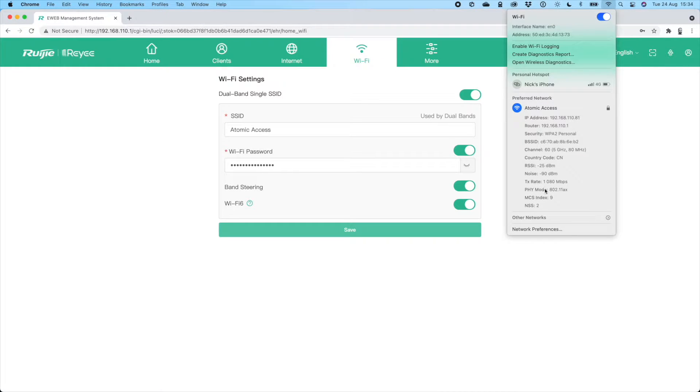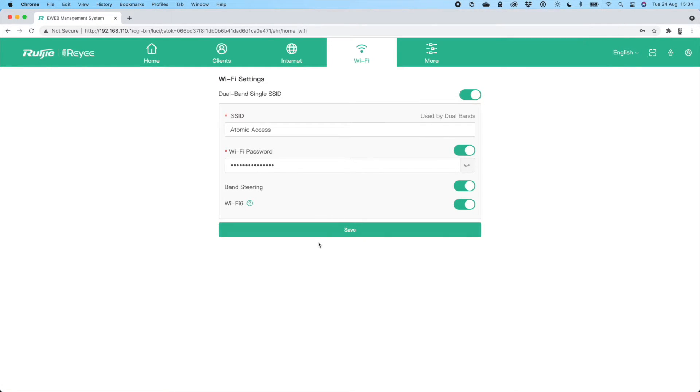Going up to my Wi-Fi settings, I can see my transaction rate is at 1080 megabits, which is almost the maximum 1200, and it's on physical mode AX — that's the Wi-Fi 6 mode.